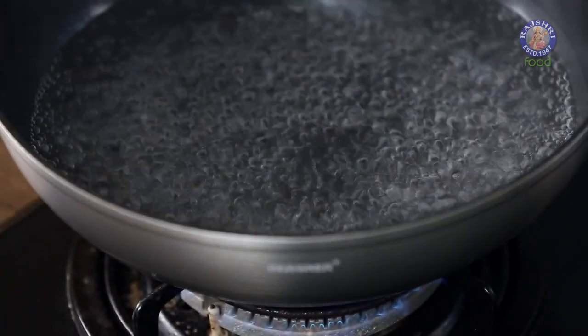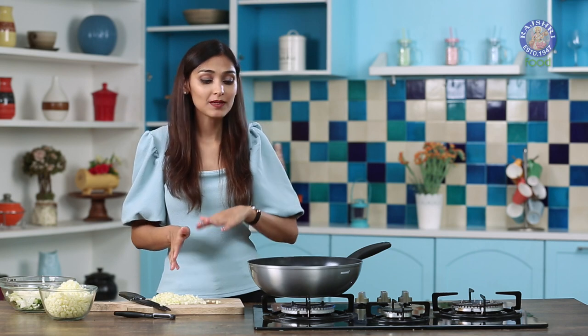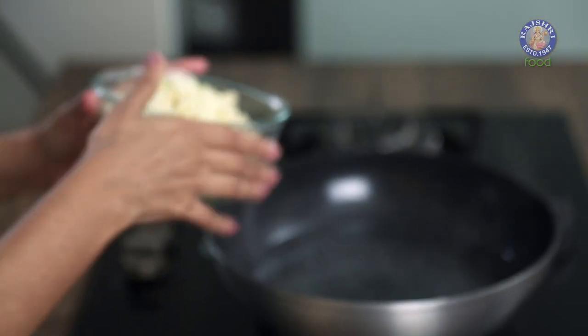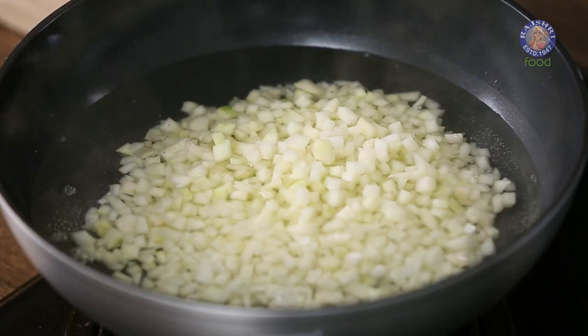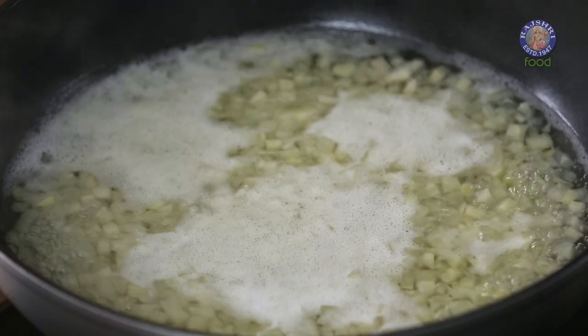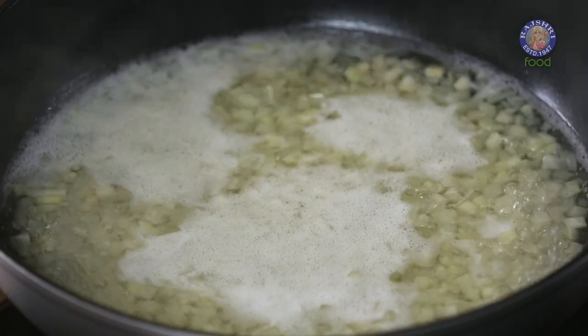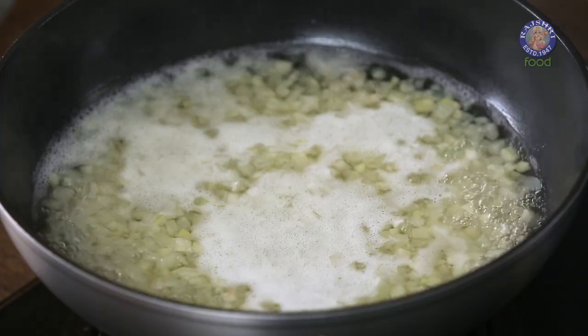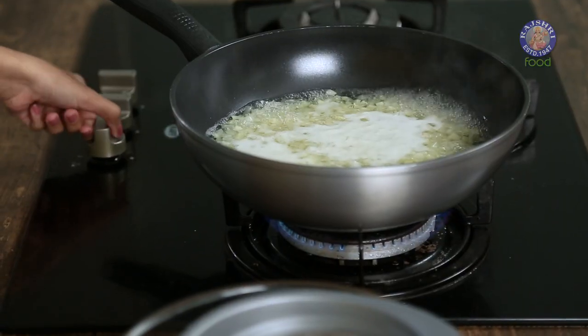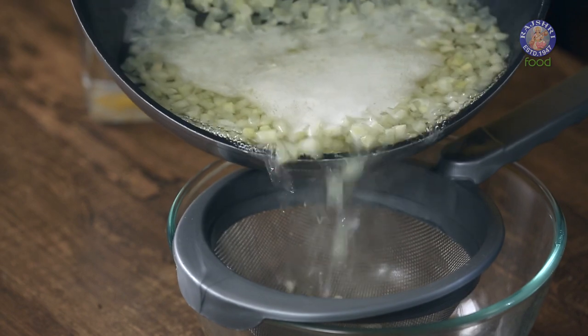Our water has started to boil and our papayas are also chopped. Let's add it to our pot now. We'll let this boil for about 10 minutes till the papaya goes a little translucent. The papaya has been boiling for around 10 minutes — it has gone translucent now. I'm going to switch off the flame and drain out all the excess water.